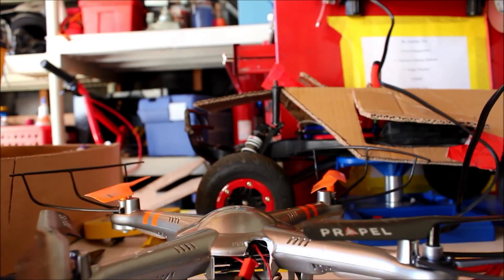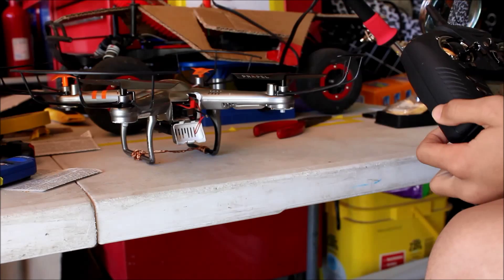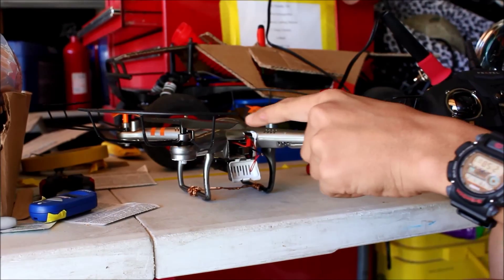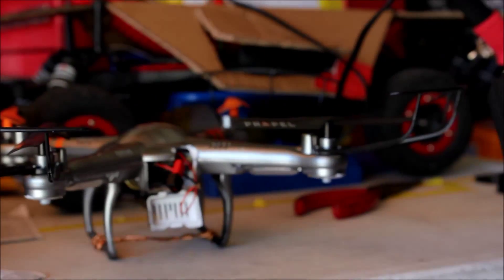Now Rexy will take over — it's a remote. So this is the Cloudrider drone by Propel. I like this drone. I've never had a drone before, but this one seems to be pretty easy to fly.